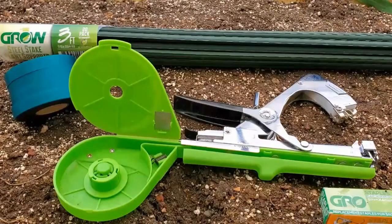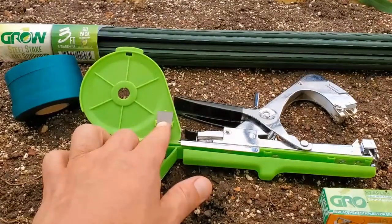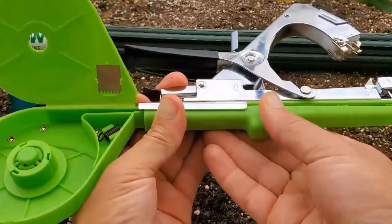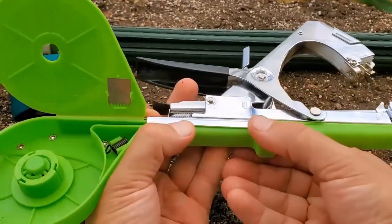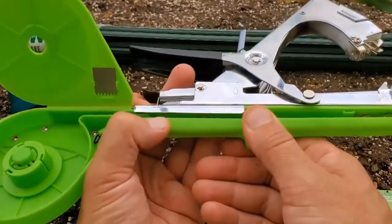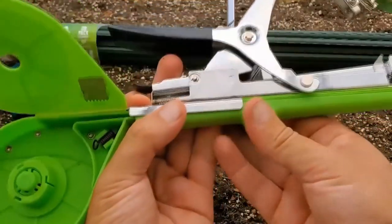Before you get started, remember that there is an extra blade underneath the cover and that this part right here closes and opens. It's as simple as that — just make sure to pinch and it opens up. When closing it, sometimes this gets a little caught, so just push this side down and it'll close just fine.